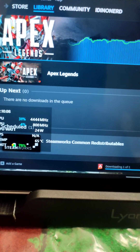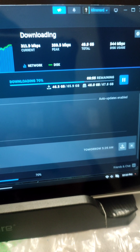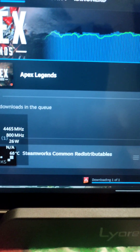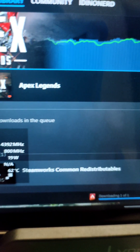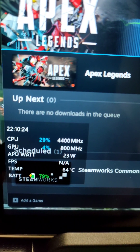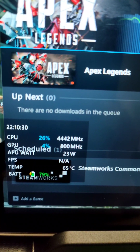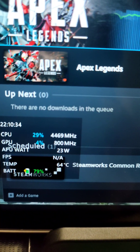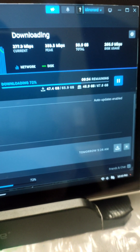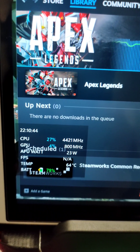Quick update: the game is almost finished downloading, under 10 minutes to go. It goes up and down but it's downloading pretty fast — it dipped a little but I think that's just the Wi-Fi. Temperature-wise, it stays under 70°C; it rose up to 66 but it's going back down to 65, 64. Once the game finishes downloading we'll be able to test it out while the game is actually running.